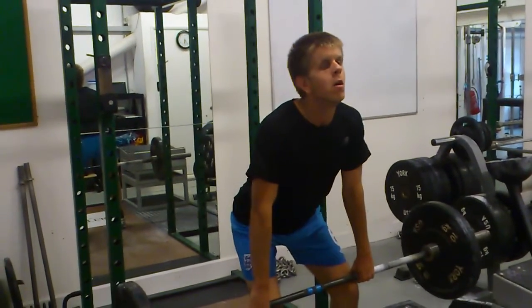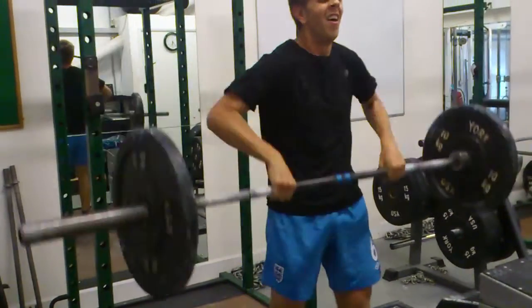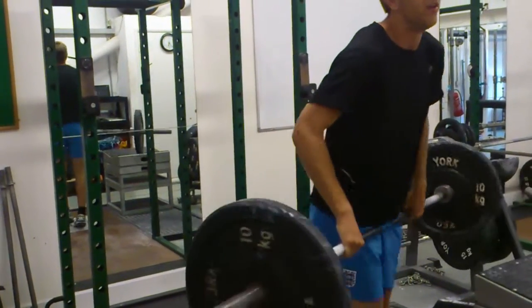Keep it close to your body. How's that? How's that feel?